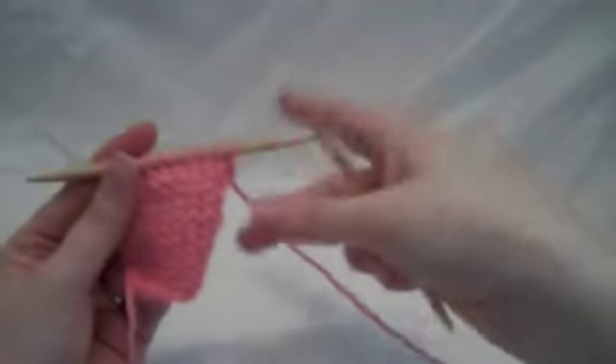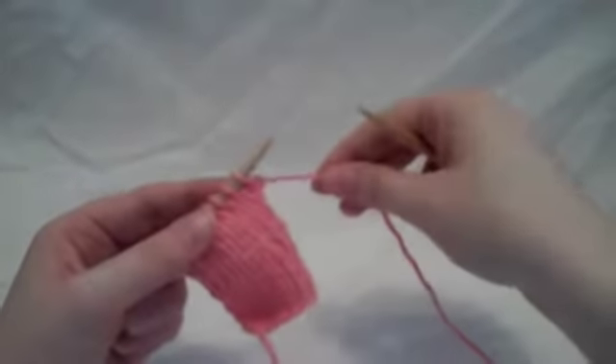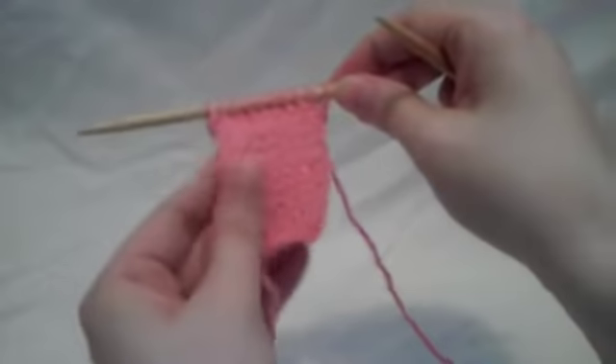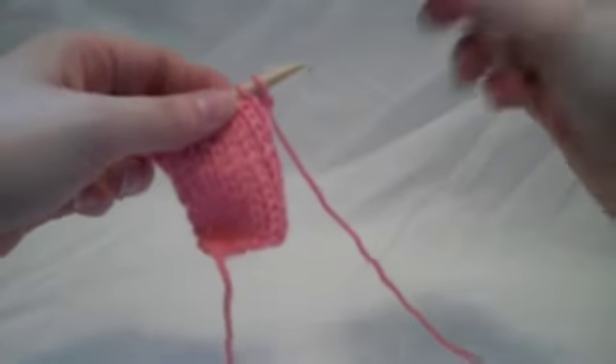Knitting through the back of the loop is a technique that you will sometimes come across in a pattern. It creates a twisted stitch, and the way that you do it is like this.